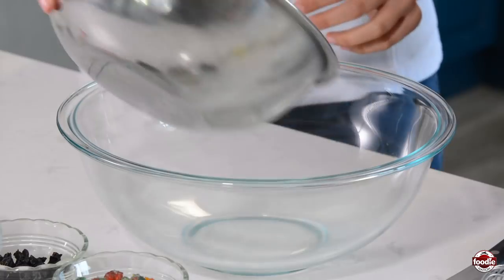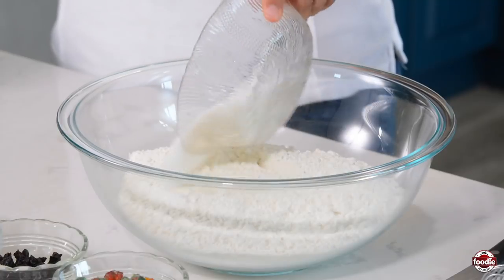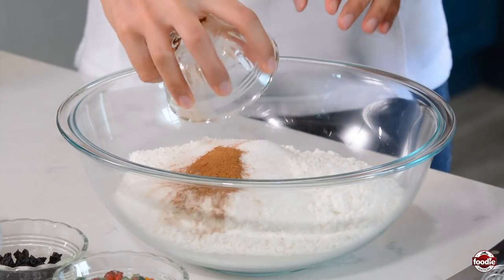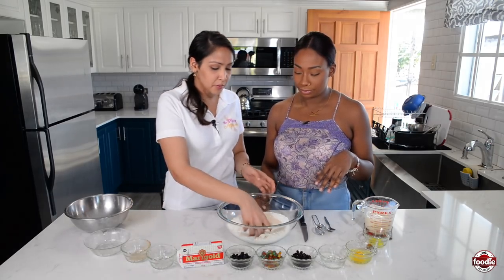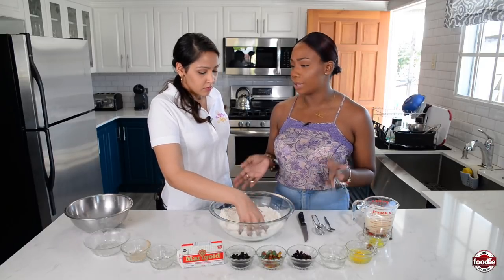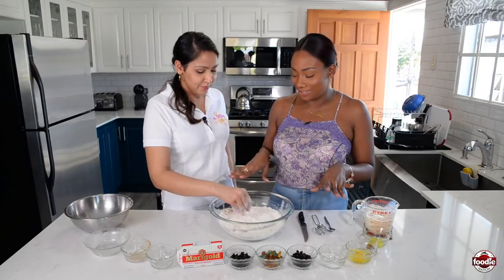So first we'll add flour, sugar, cinnamon — a pattern of dry ingredients going on here — and yeast. And then I'll mix this up a bit with my hands. So why do we mix just dry ingredients alone? I always wondered. Just to make sure everything is well incorporated. So it's like even steven.